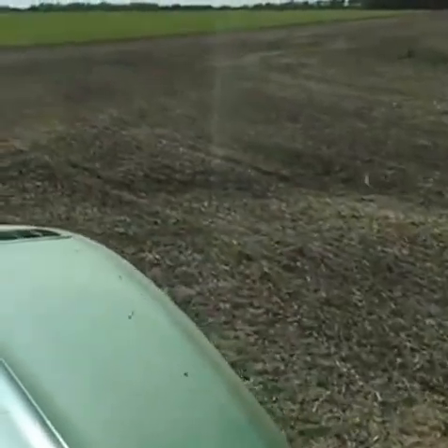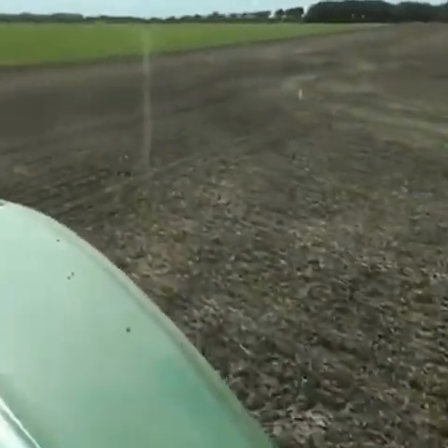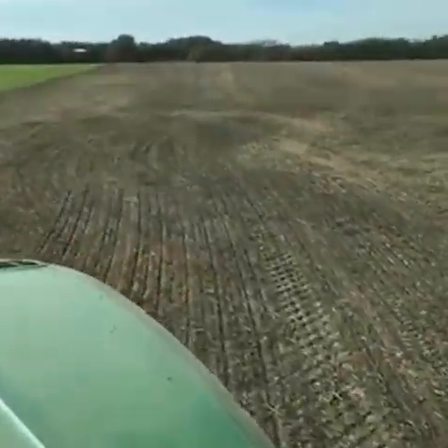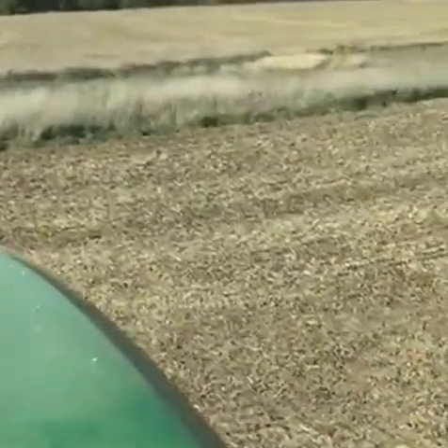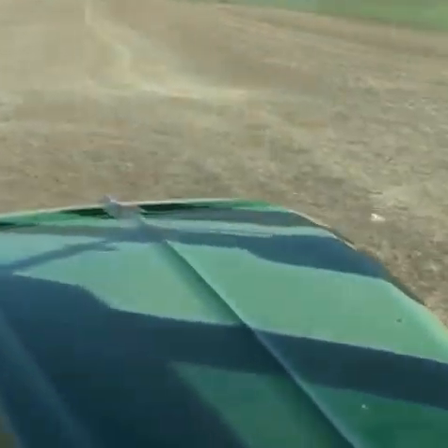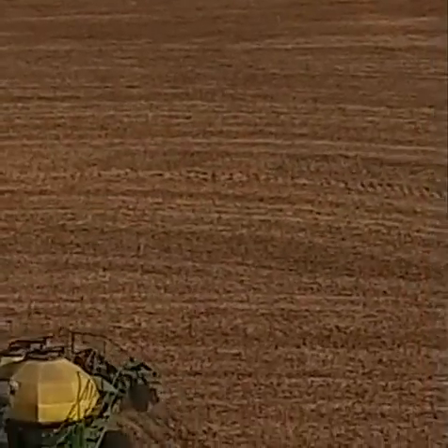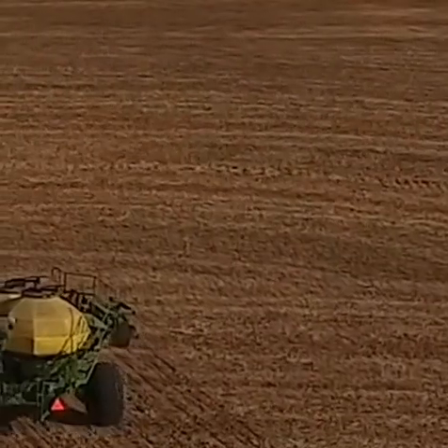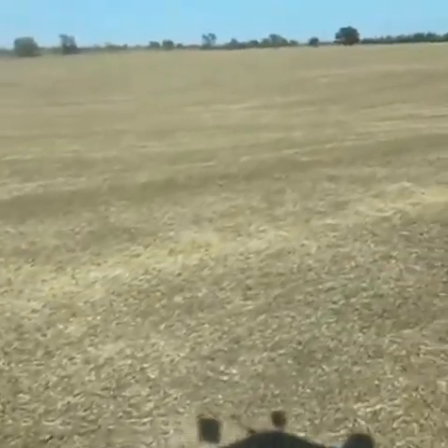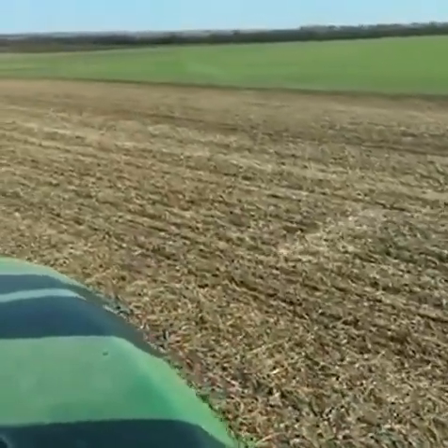We talked about no-till farming and how that reduces soil erosion. Back in the 1950s and '60s, no-till farming and leaving residue on top of the soil hadn't really been thought about yet, so they built these terraces to slow down water as it runs down the hills. As a raindrop hits the soil it has a lot of kinetic energy — it's like a little kinetic energy explosion at the soil surface that blows apart soil particles, dispersing them into the water.